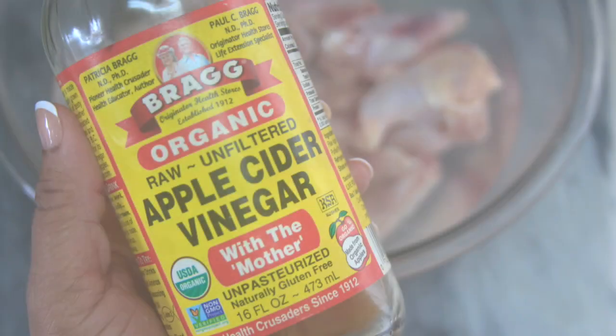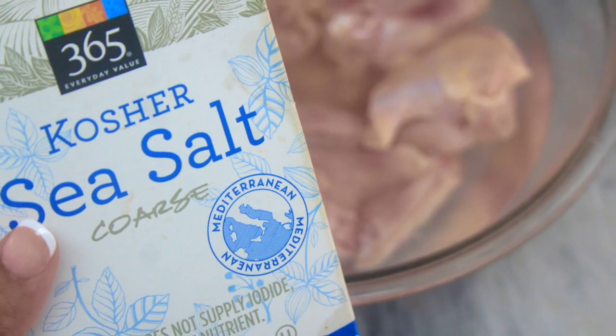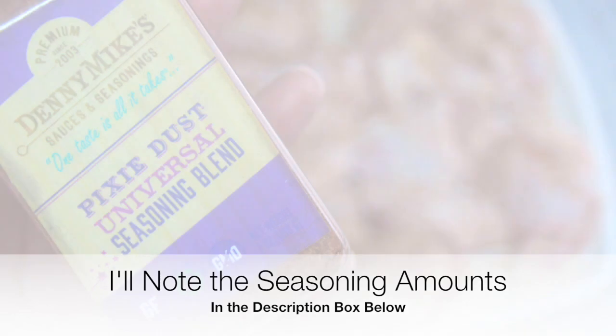Wings are easy to make ahead of time during meal prep over the weekends, or during the week whenever you do yours. That way you'll always have something savory and salty to eat in a pinch, so you don't grab something that's higher in carbs.